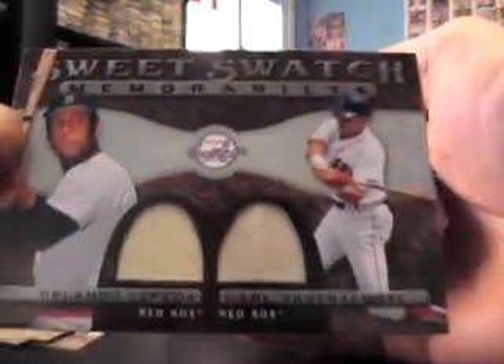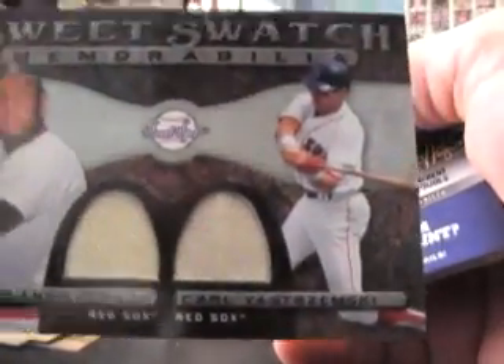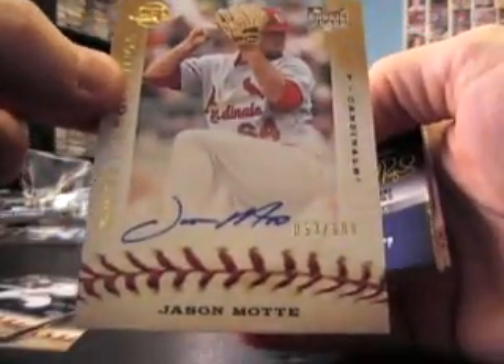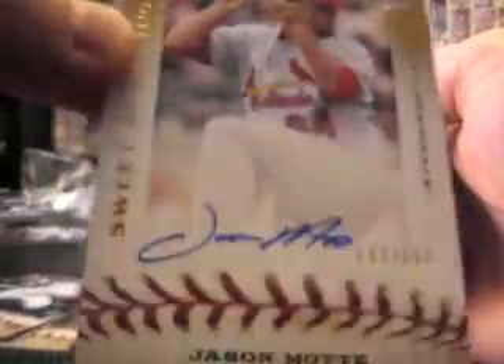Dual card — Orlando Cepeda double jersey with the A's logo, and a base card. Then Jason Mott rookie on-card autograph, $6.99.